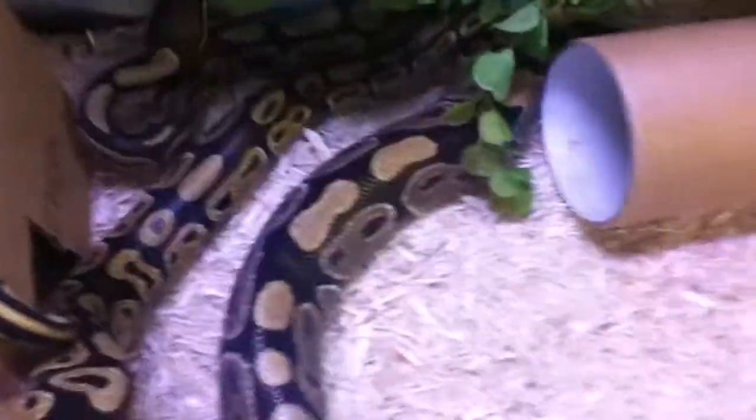There they are, just kind of hanging out. Got them all together right now. A little bit of play time I guess.